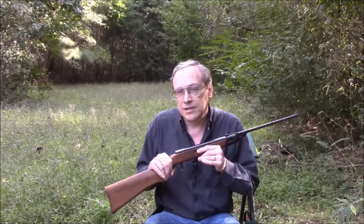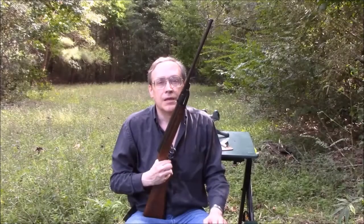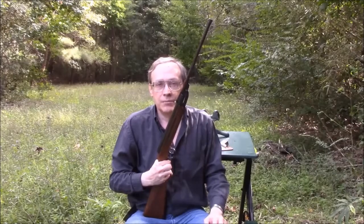Because of that low power, the 220 is also very quiet when it shoots. In fact, this is the quietest springer that I own. So that's another advantage — you can shoot in the backyard and you won't irritate your neighbors. Here's a quick demonstration of how quiet the Model 220 is.